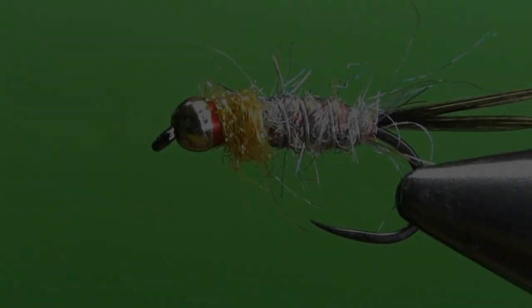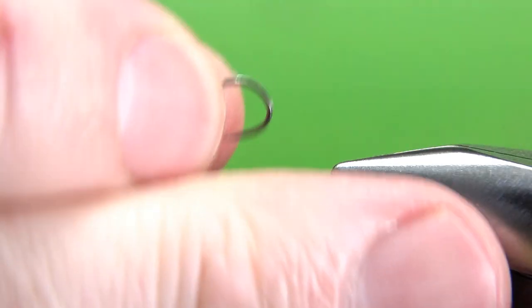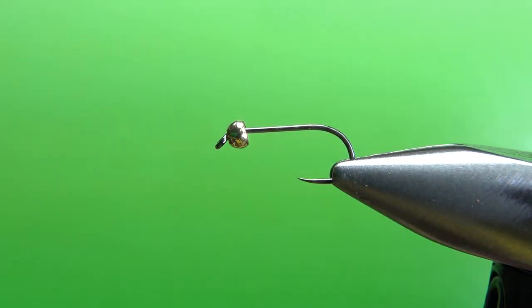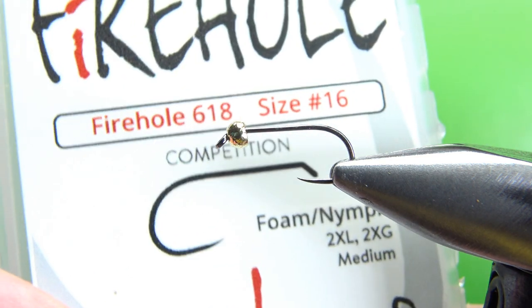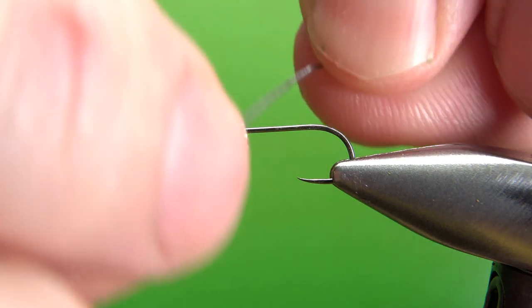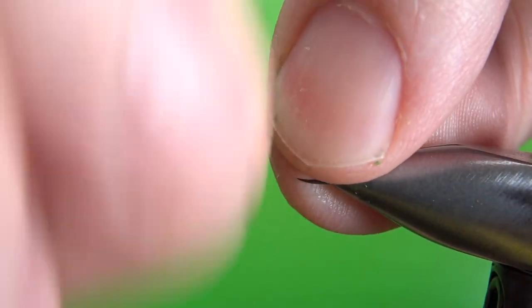Let's give it a shot. So there's one in the vise — Lance Egan's Tungsten Surveyor. I'm tying this on a size 16, 2X long nymph hook. This is a Fire Hole 618 — it's a competition hook, so the point just goes straight in. That's a 2.4 millimeter tungsten bead, and I'm going to use some wraps of .015 weight wire — this is the thinnest stuff I have. It really doesn't need much extra weight, but this will help hold that bead in. A good 5 or 6 wraps should be fine.